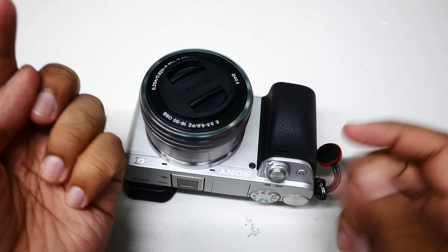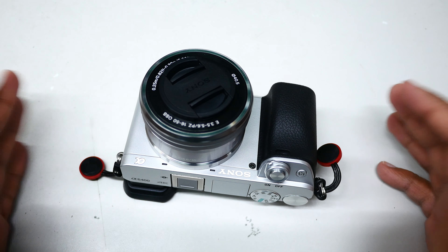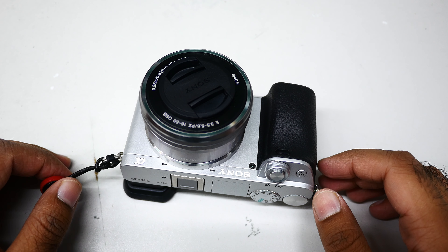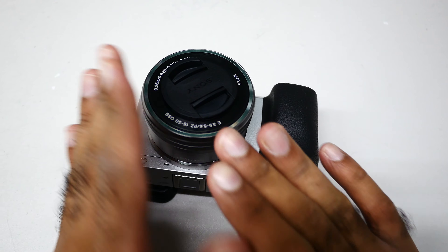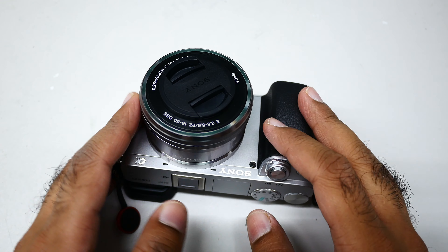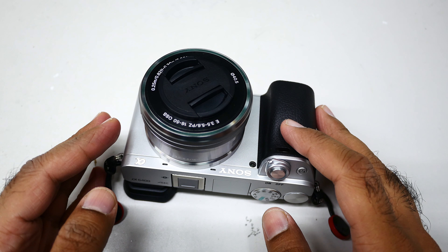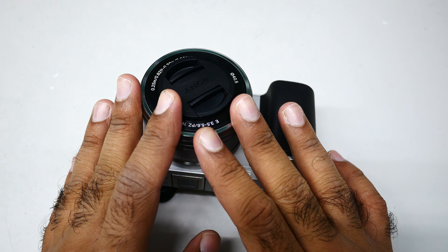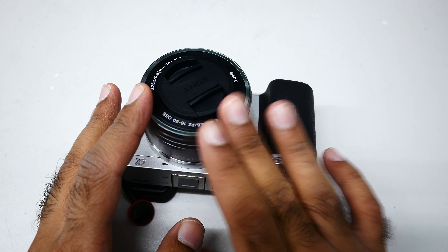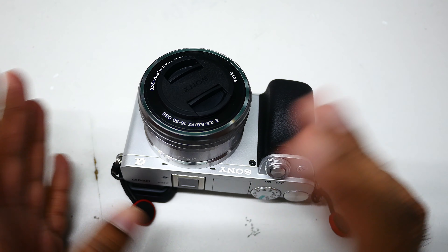There will be like a dark area on the corners. You can auto-correct with your editing software, but I do not like auto-correcting. For raw files I just change the brightness and vividness, that's all. But when I view the images directly from camera as raw files, this huge vignetting is there — the kit lens is crap, to be honest.